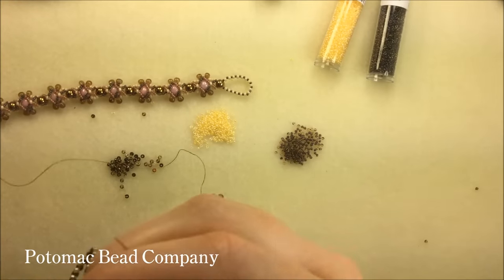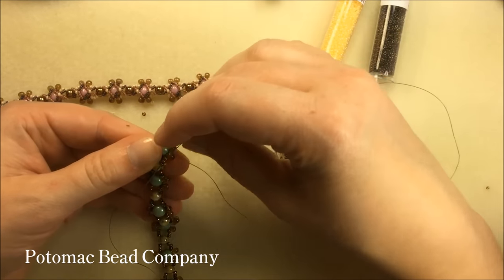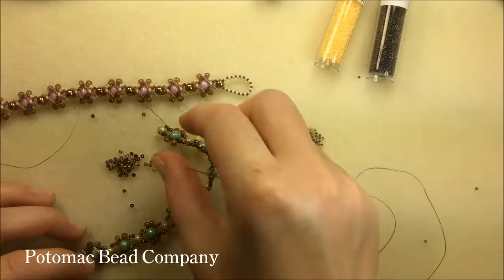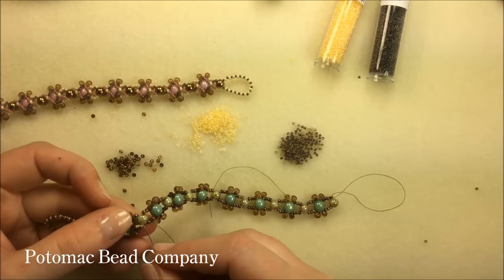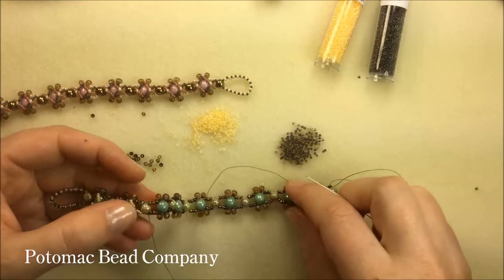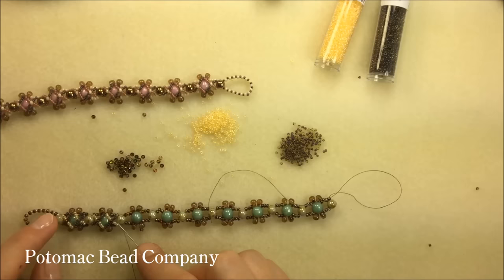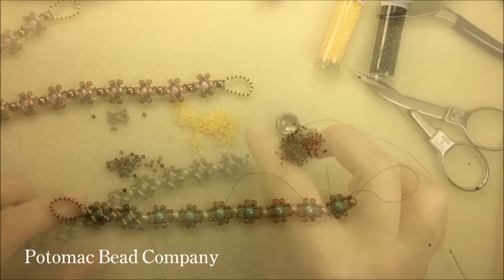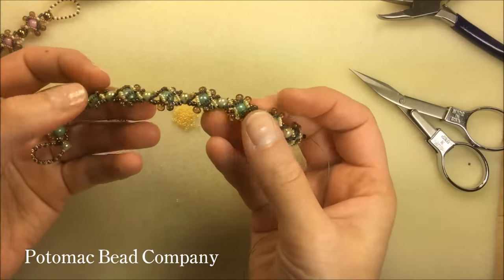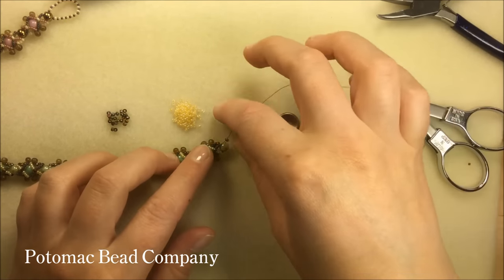I flip my project over and move forward using the shortcut — through a drop and three 11-0s, always working down toward the unfinished part of my project. I cross through my round duo twice. I'm now in position to repeat this step until I've gone all the way down and have the argyle pattern the entire length of the bracelet. I've now completed the whole length, adding the argyle pattern to the top of each section, and I've cut off my extra thread. The only thread I have left is the tail I left at the beginning.